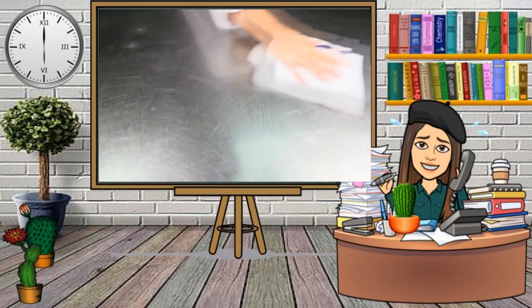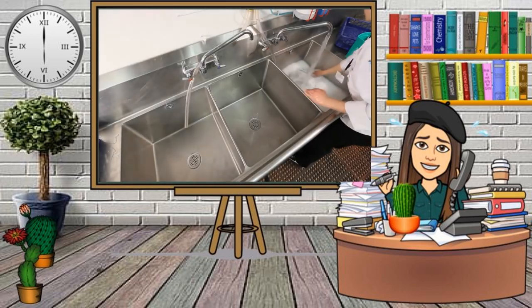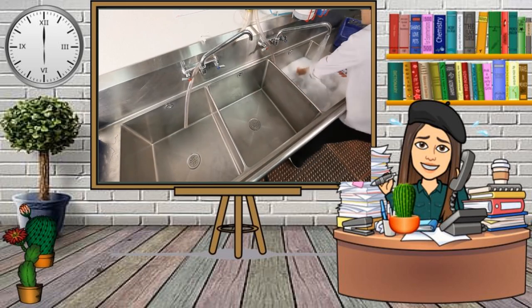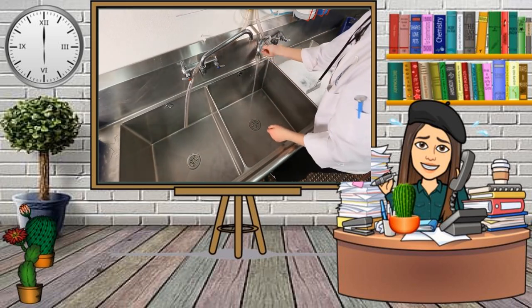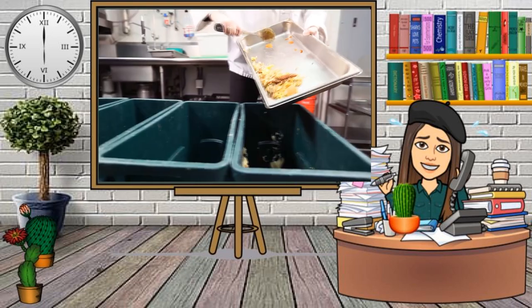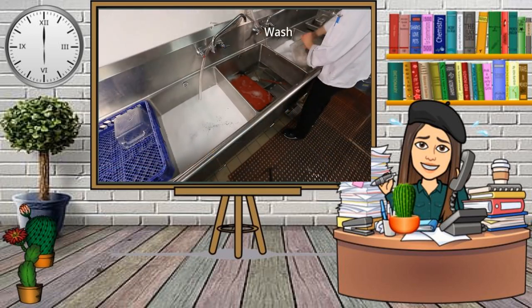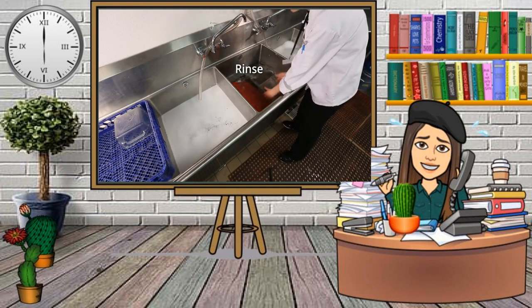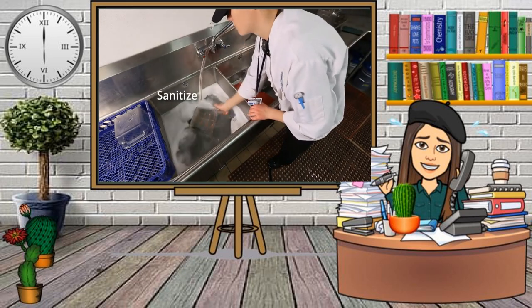Store wiping cloths in clean sanitizer. If you're washing dishes by hand, all dishes and food contact surfaces must be washed, rinsed, and sanitized between uses. The procedure is as follows: first, clean and sanitize the sink, then scrape leftover food into the garbage. Wash dishes in hot, soapy water in the first sink and rinse dishes with clean hot water in the second sink. Sanitize by soaking the dishes in the third sink filled with warm water and an approved sanitizer.